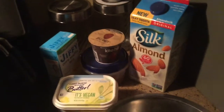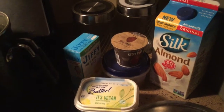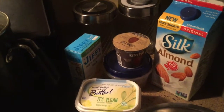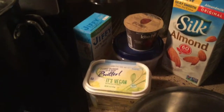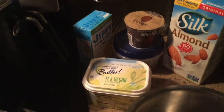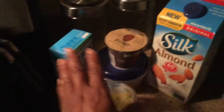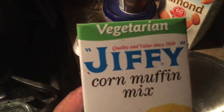What you're going to need is some almond milk, some plain yogurt — not vanilla flavor, not nothing like that, just plain yogurt. I have some vegan 'I Can't Believe It's Not Butter,' and I have the Jiffy, and this is the vegetarian mix.